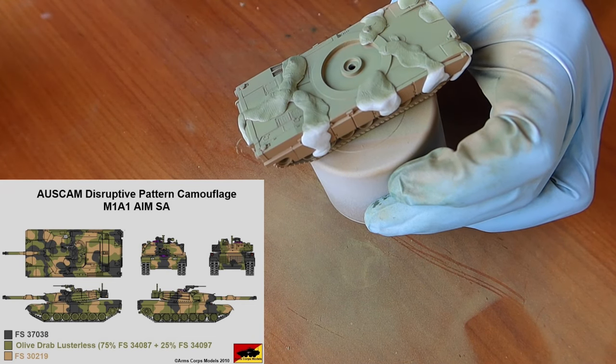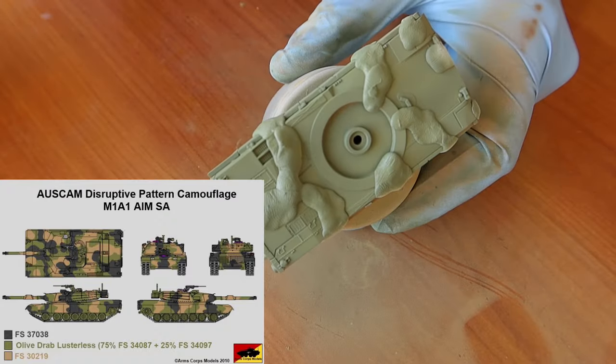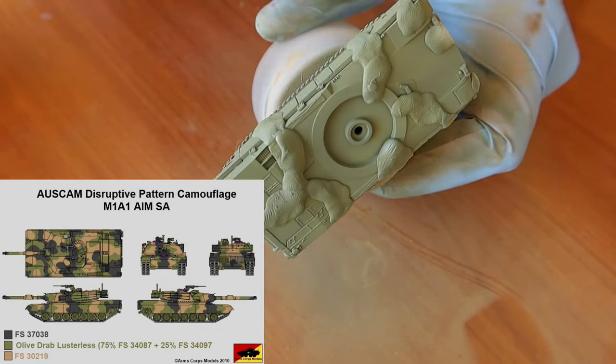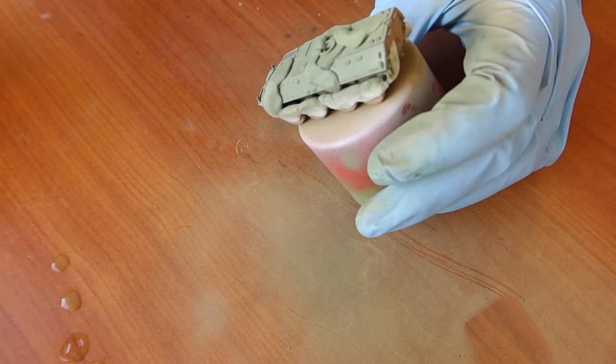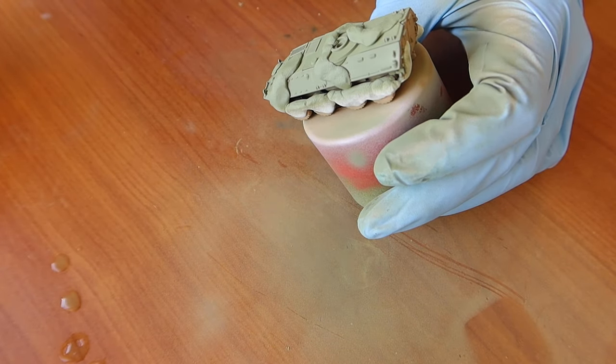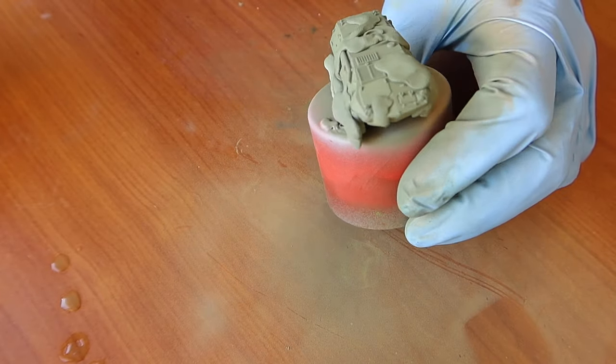The pattern should hopefully look something like this. I know that it doesn't look exactly right, but at 15mm you don't really care. As long as it has some sort of OZCAM look to it, you're winning.